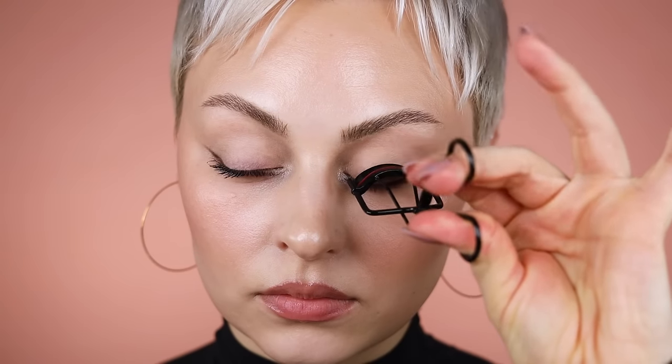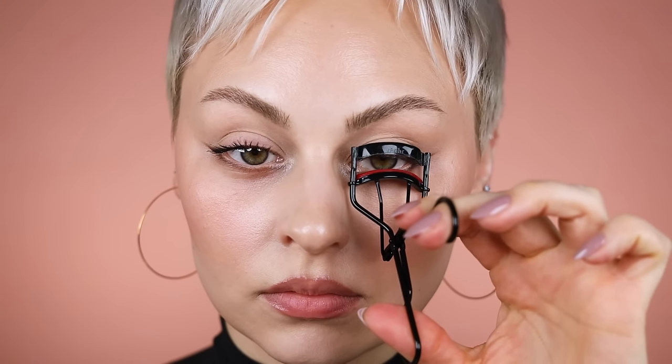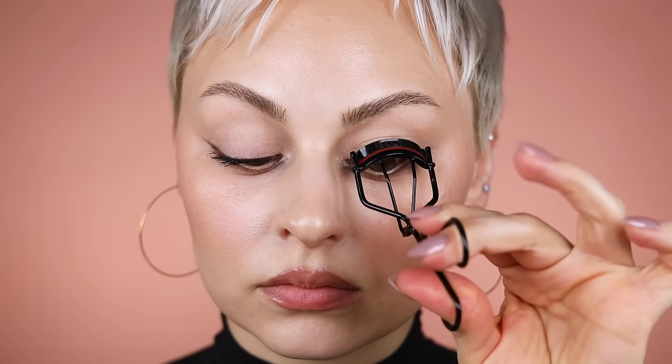Then I'm going to apply just a very light coat of the Tower 28 mascara. I typically like to use a waterproof mascara if I am not going in with falsies, but I'm going to show you a little lash trick. If you feel like your lashes don't hold a curl, you can definitely try a waterproof mascara, but if you don't have that problem this is a really great mascara.